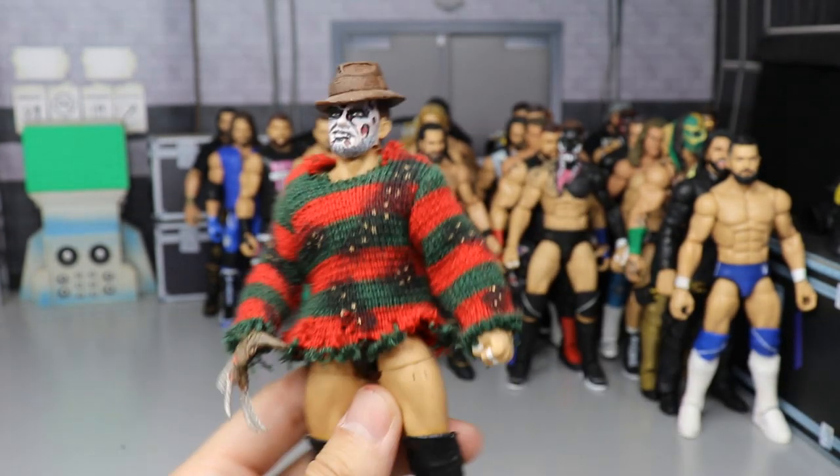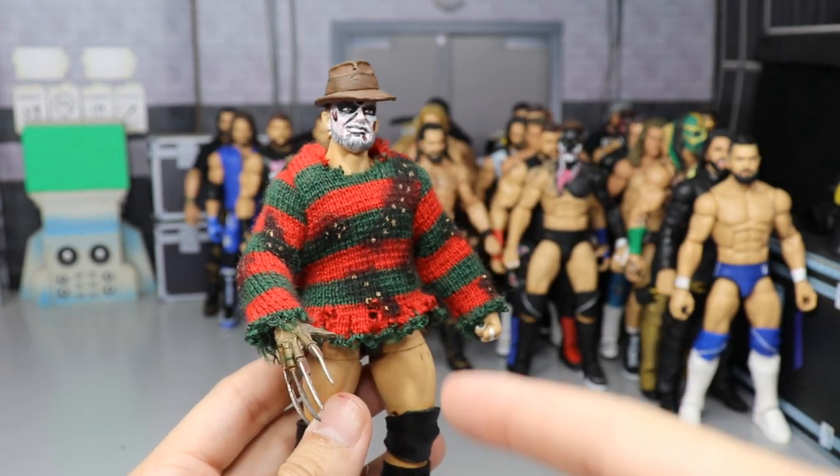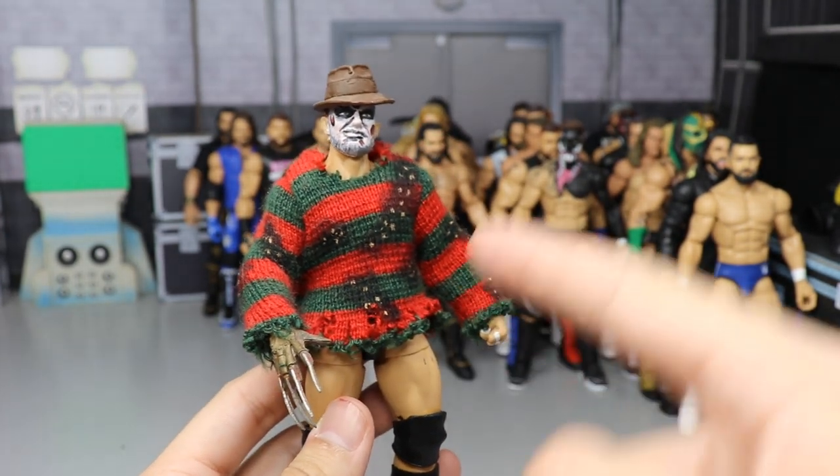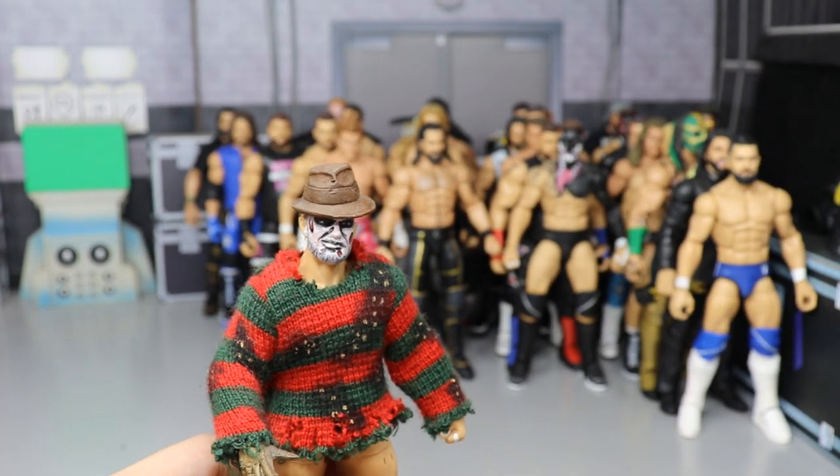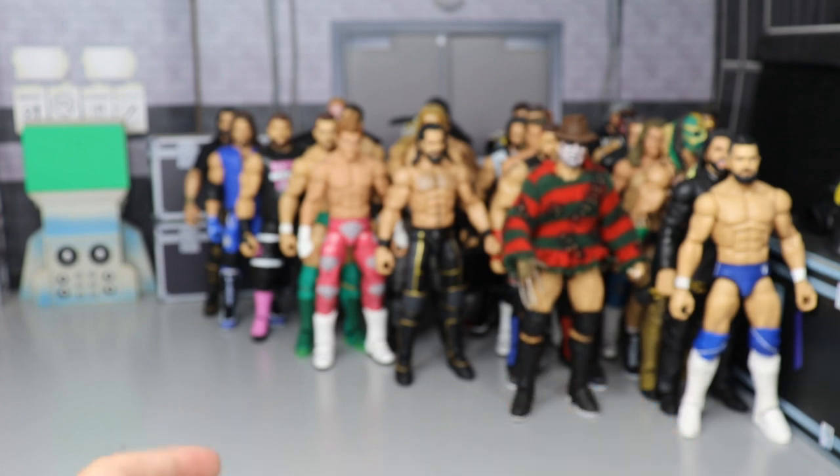We have my Freddy Krueger Devitt right here — just a Prince Devitt with the Freddy Krueger treatment. Even has the NECA Freddy glove with the sweater and hat, all tied together. He also has the back paint and all that good stuff as well.